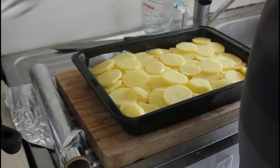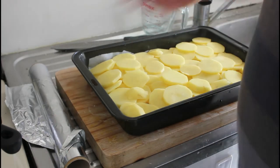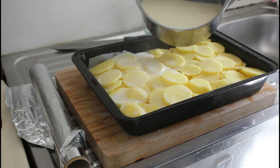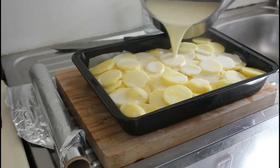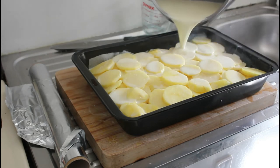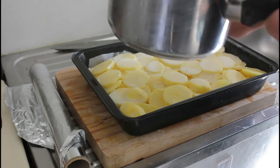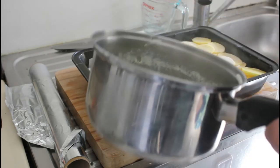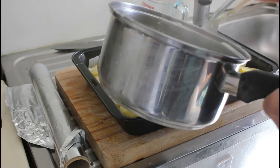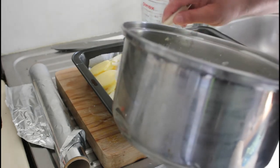Once this has had a good half hour to 40 minutes with the garlic, take it off the heat and just pour it gently over. It's only about half filling — that's all you really want. Make sure you get those pieces of garlic over the top like that, and then we're going to put this in the oven for around about an hour and a half.